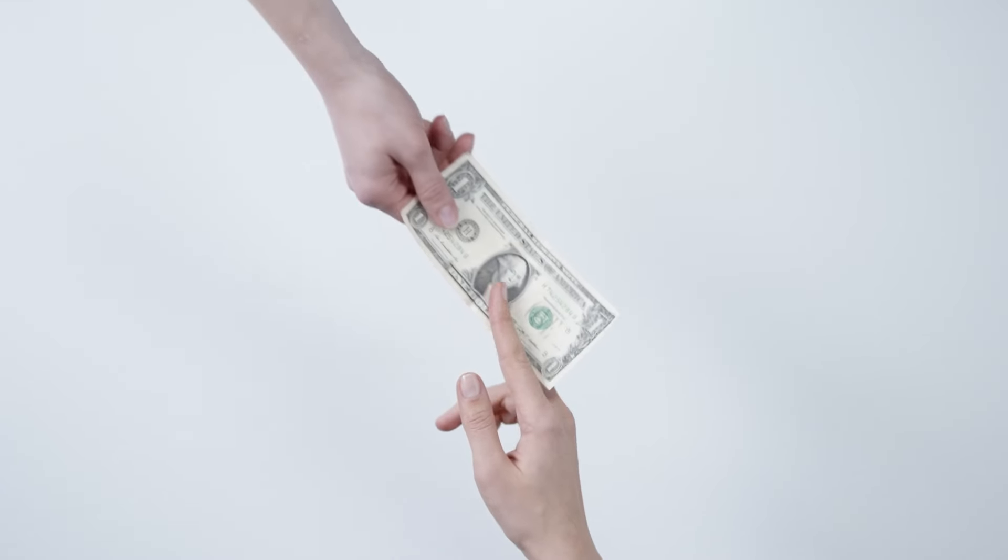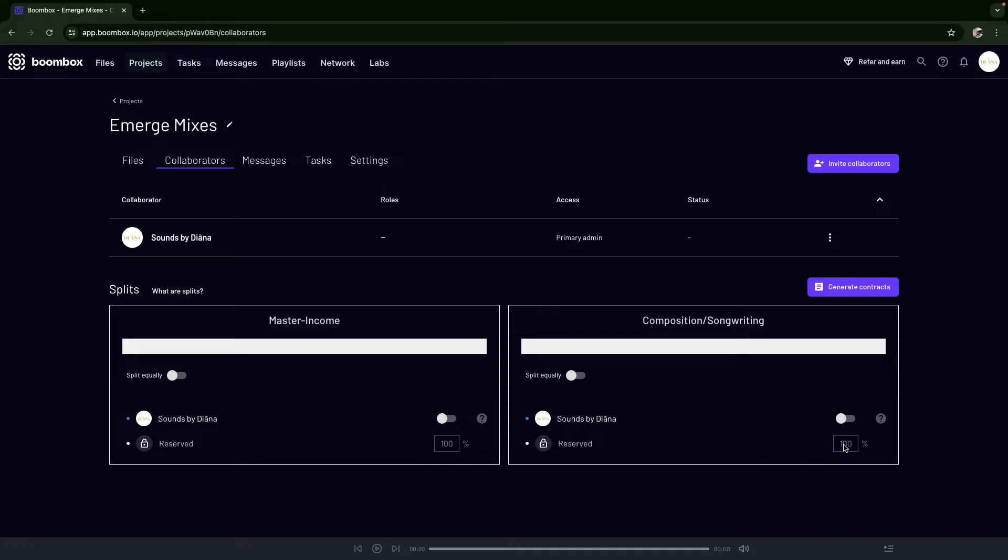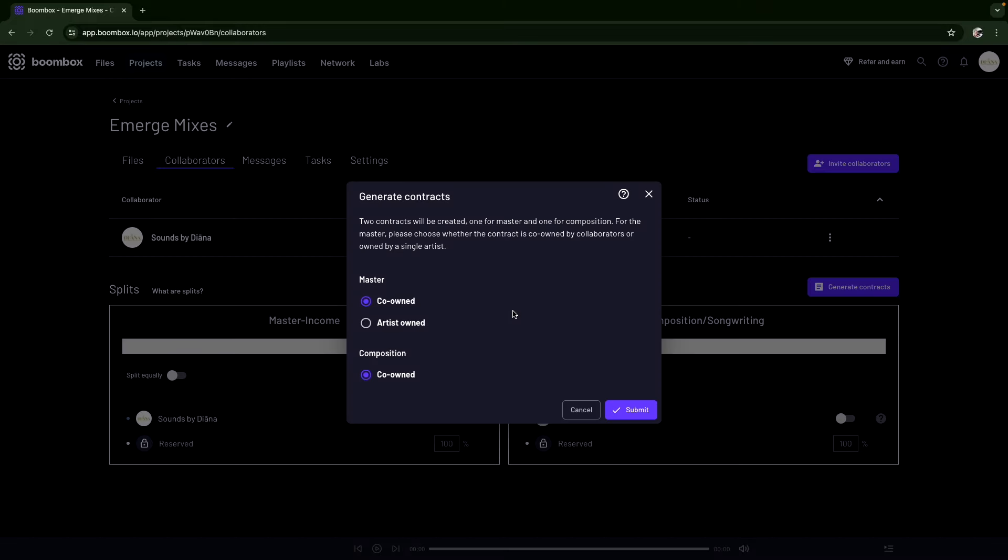While you might be working with friends and people you know, you never know what's going to happen later on, and you want to make sure your contributions are protected and that you are credited and remunerated properly through royalties. On Boombox you can easily create song splits and generate legally binding contracts. Even without a legal background, contracts and royalty splits are really important to have in place so everyone's rights and contributions are protected.